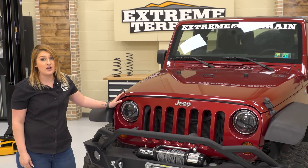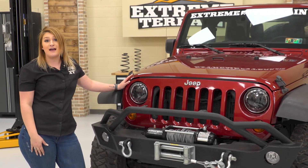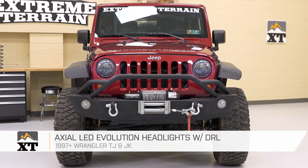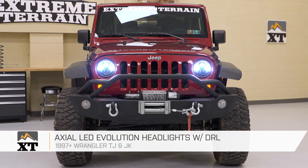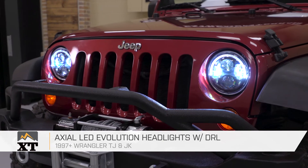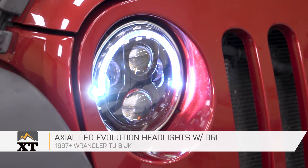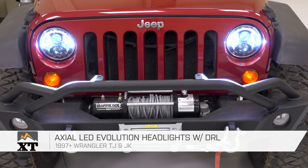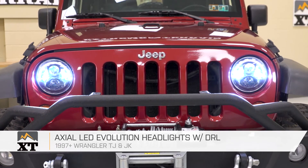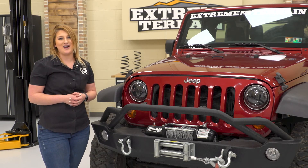After the hood's closed and the grille's on, you can definitely tell that these are a huge upgrade from your stock factory halogen bulbs. These are definitely gonna be a big refresh and you're getting an upgraded LED with this. A more common LED and what you see in most headlights is a Cree LED, which disperses light outwards. But this in here is gonna be an Osram LED — the Osram LED has a fisheye design that helps project your lighting farther down the road. And that's it for our review and install. For more videos like this, keep it right here at ExtremeTerrain.com.